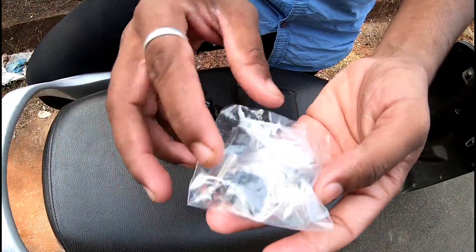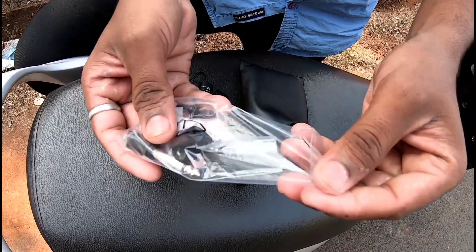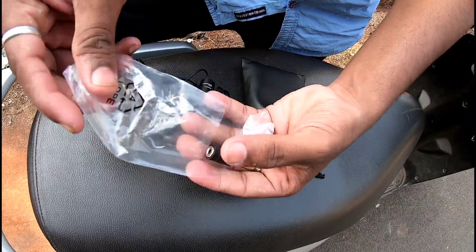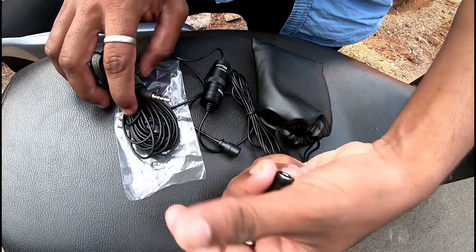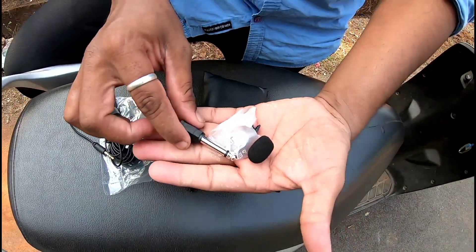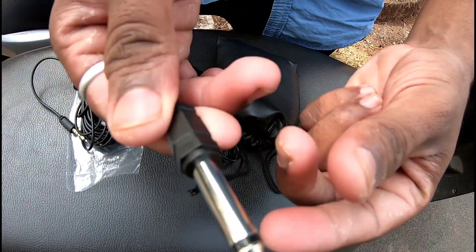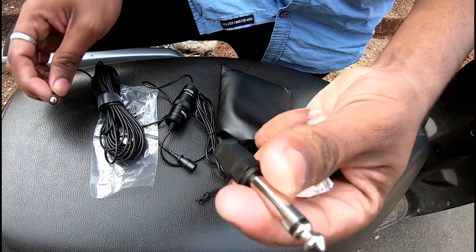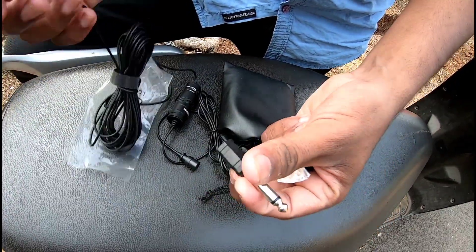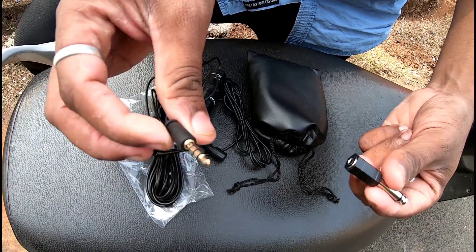We can lay this on the package and see what's inside. It's got a lot of things. This is a jack that we can use for the amplifier. This is a 3.5mm jack that is mobile but can also be used on camera.